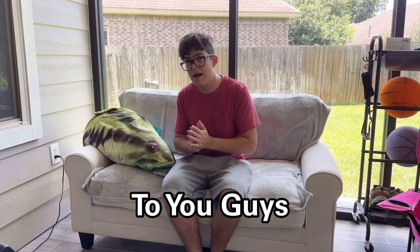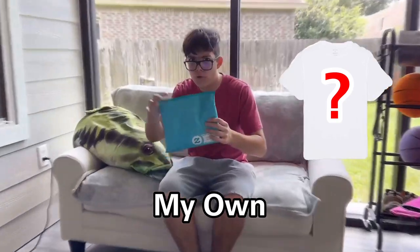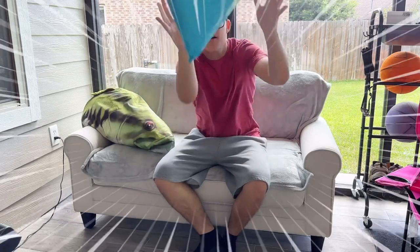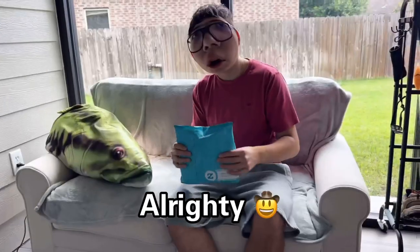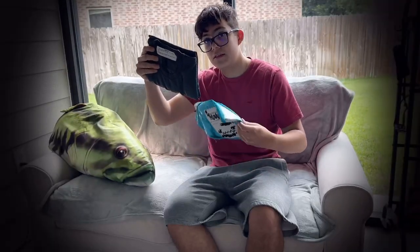I am so excited to announce this to you guys — I finally got my own merch! You want to see it? All right, come look at it. This is one out of the two replicas of my merch, and if you didn't know already, you helped me make this. All righty, let's unbox it!